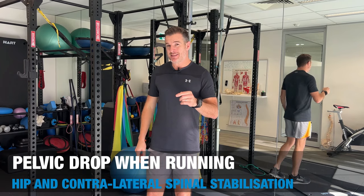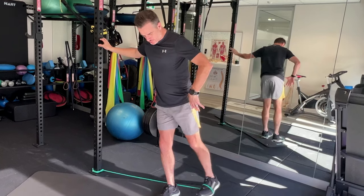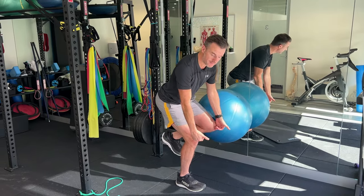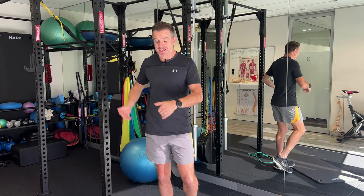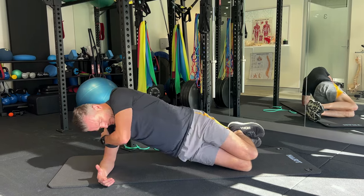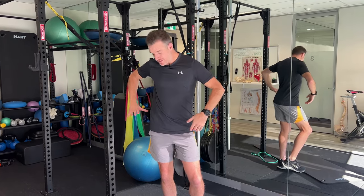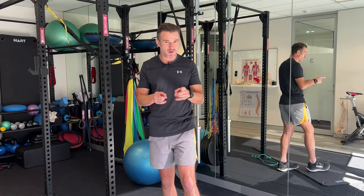The first exercise uses a band for abduction to work the glute med in a standing position — there's a dual purpose with that one. Then we work on a one-leg ball squat, which helps you keep a level pelvis when you load on one leg and forces your glute med to work in a weight-bearing stance. Then we work on the contralateral side, strengthening the QL, because when you drop down that side isn't working well either.